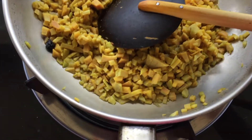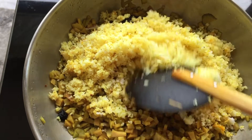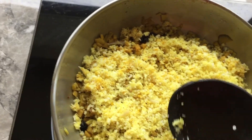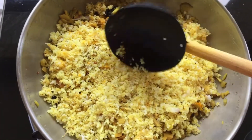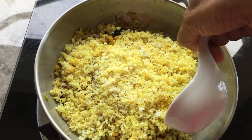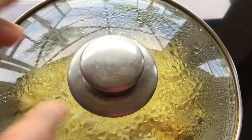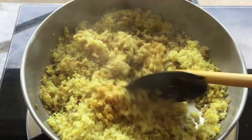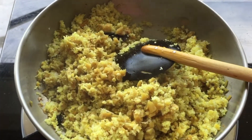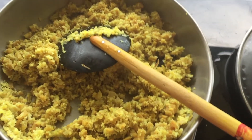We will cook the oil for a second and cook for a few minutes. We can use a little bit of water. Then we can add the water. We will put the water in the pan and cook it.